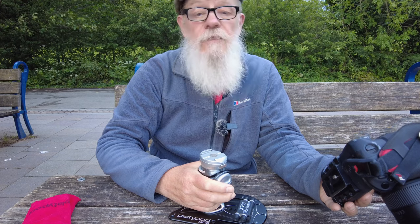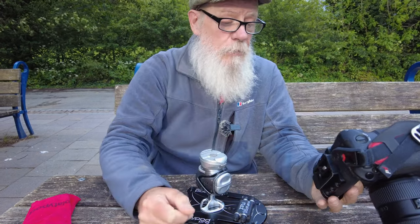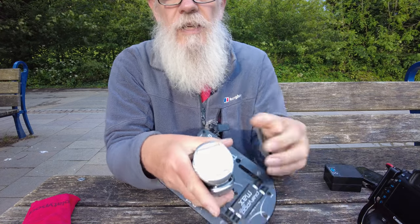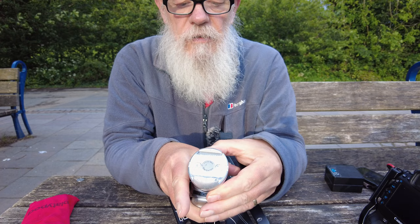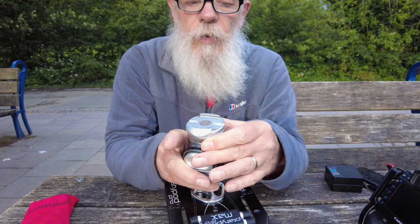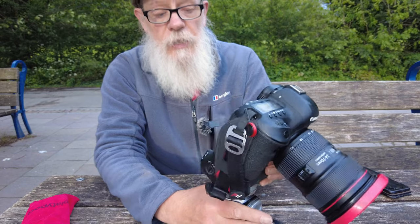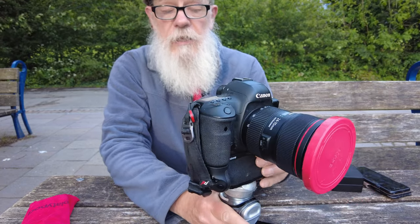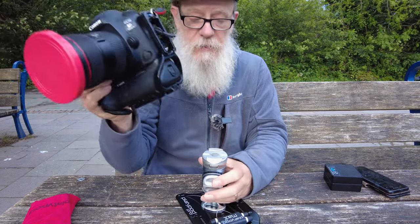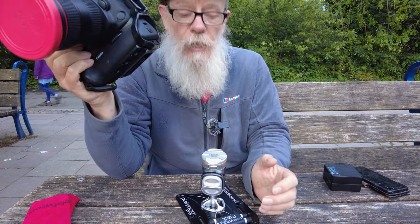The first thing I want to talk about is the ease of getting the camera on and off the Platyball. It is compatible with a standard Arca Swiss bracket, and on this camera I have an L bracket. There are two clips and you turn the wheel to lock into place — it squeezes the plates together. To release it, you press the button at the back which pulls the grips apart. It's quite easy; you just slip the camera on and it's solid. To release, press the button and the camera comes off very easily.